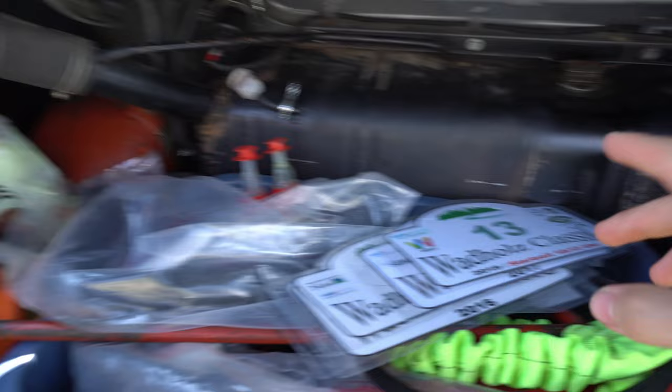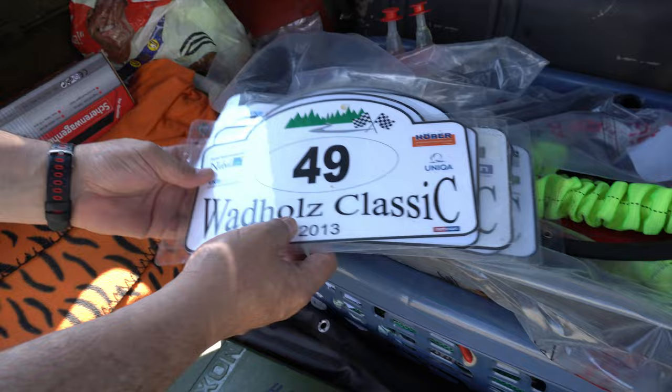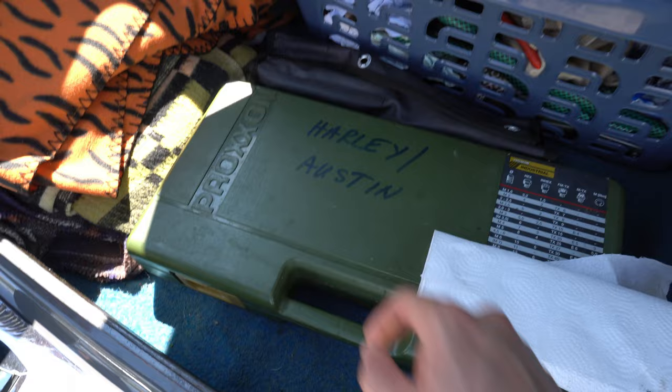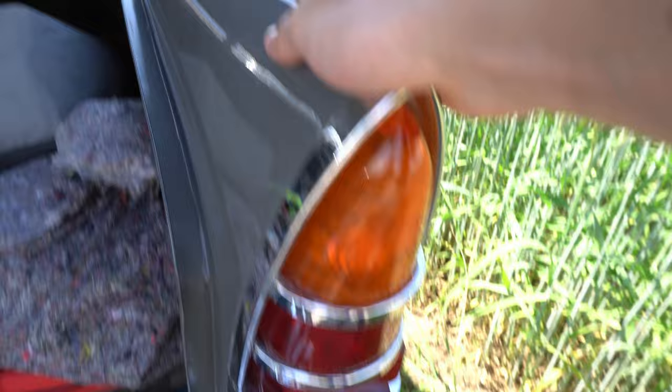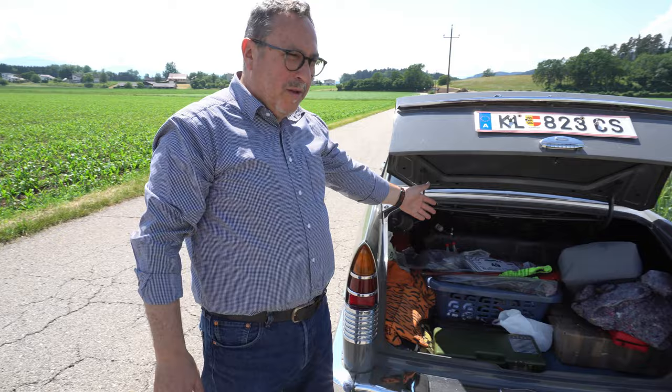Zeig mal den Kofferraum auf — da ist jetzt relativ viel Werkzeug drin. Da ist eben der Tank. Da sind die Wartholz-Classic-Werkzeugschlüssel: 19, 17, 16, 16, 14, 13. Also sind wir schon einige Male dabei gewesen. Die große Eigenheit bei dem Auto ist, es ist alles in Zoll. Der Tank ist noch original — ist 62 Jahre alt, noch nicht rostig.